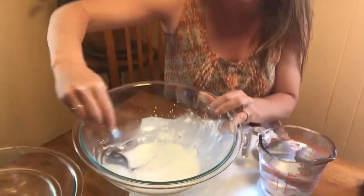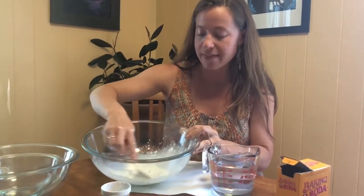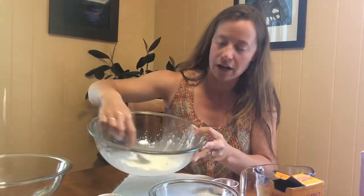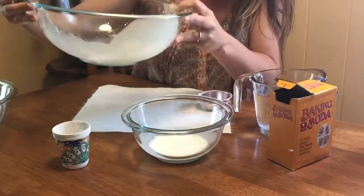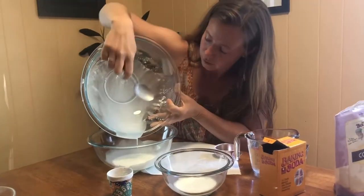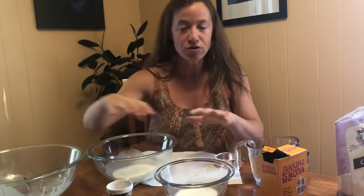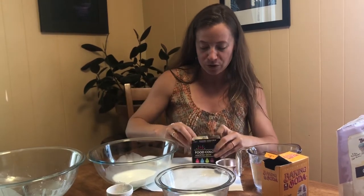Getting the baking soda and the cornstarch incorporated, then I'm going to pour a little bit into a couple of different bowls so that I can create different colors. Make sure it's nicely incorporated before you pour it. You can make more of this and pour it into lots of different containers for different colors — you can also leave them white.